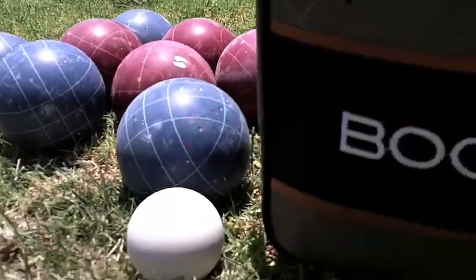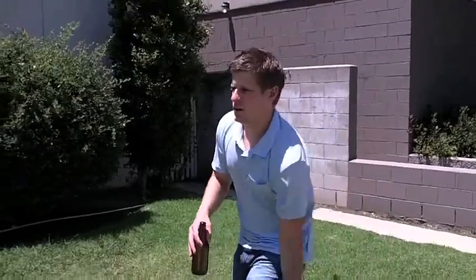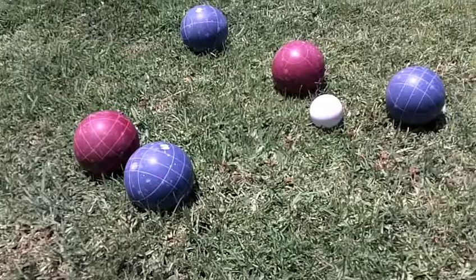Bocce can be played with as little as two players. We begin of course by opening our beer. From here, one player throws the pallino, or as it's commonly called, the jack. Each team then alternates throwing their bocce balls towards the jack.